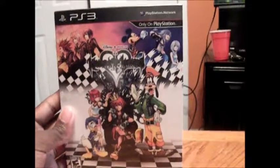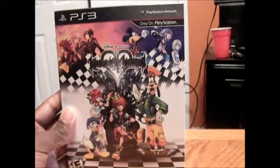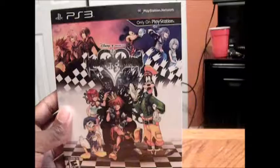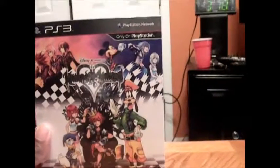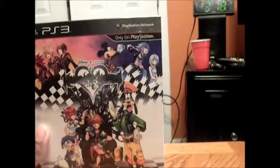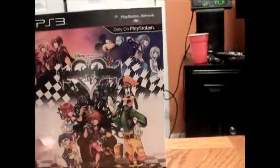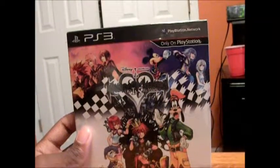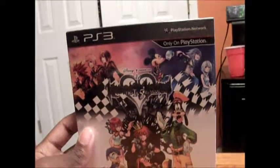If you don't know what this is, this is an HD remaster of Kingdom Hearts Final Mix, which was never released here in the United States. It also includes an HD remastered version of Re:Chain of Memories, which was originally on the Game Boy Advance but then remade for the PlayStation 2, and now they're remastering it in HD for this collection. And then they have all the cutscenes from 358/2 Days in glorious HD.